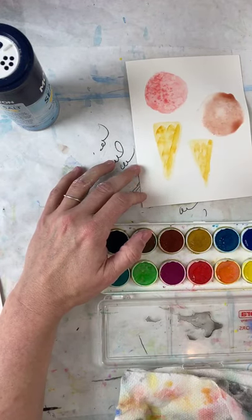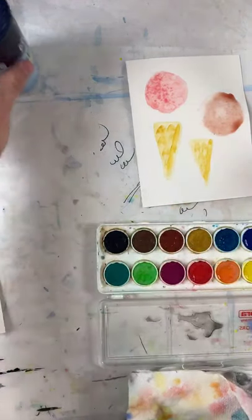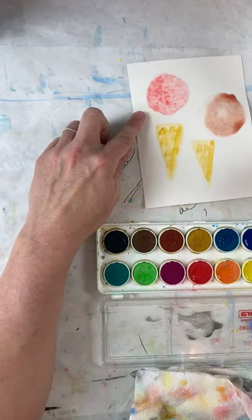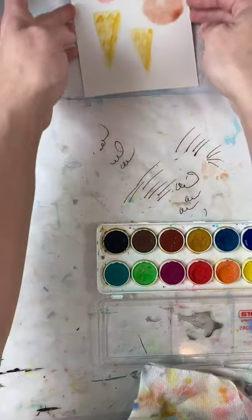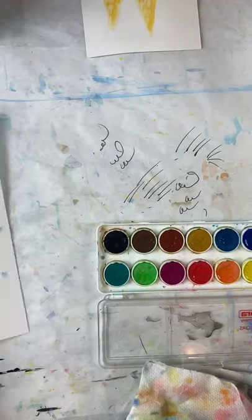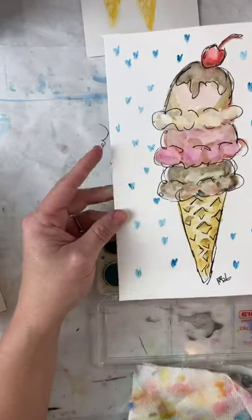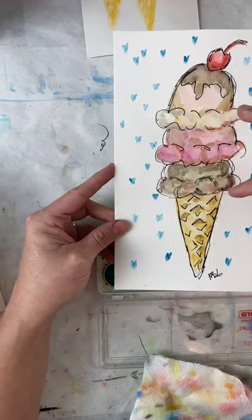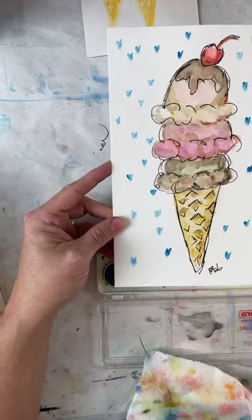I'm moving this off to the side so we can start drawing our ice cream. I'm being very careful not to mess up the salt area on this one — just carefully moving it up here at the top so it can dry. I'm going to make this ice cream cone. You get to choose if you want three scoops, two, or just one — I'm doing three because, why not!